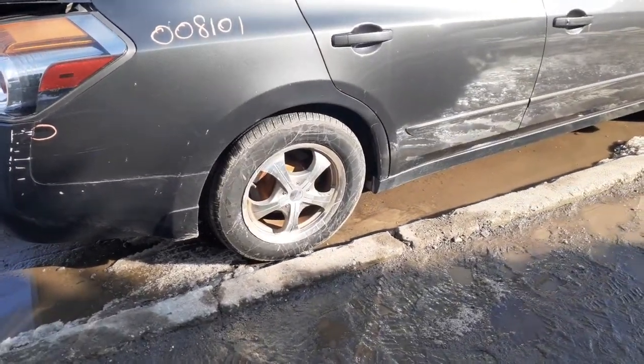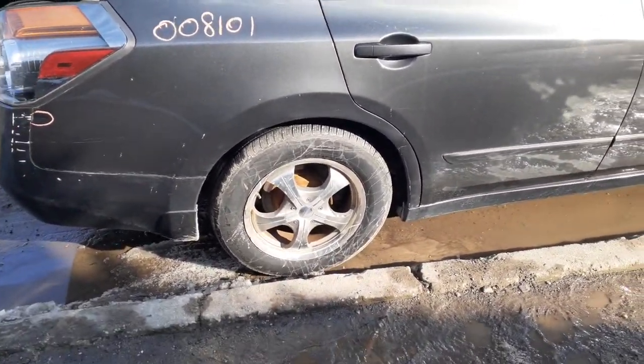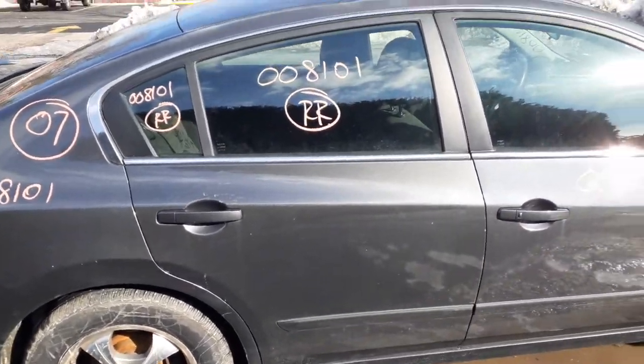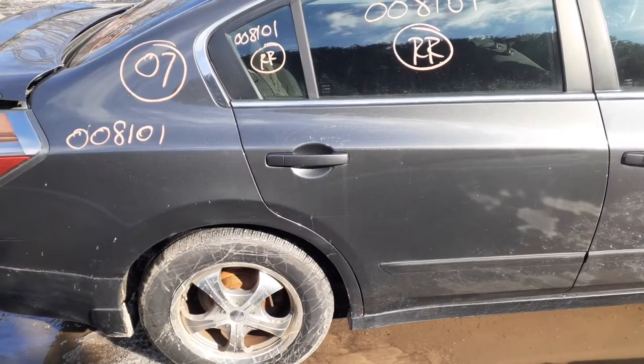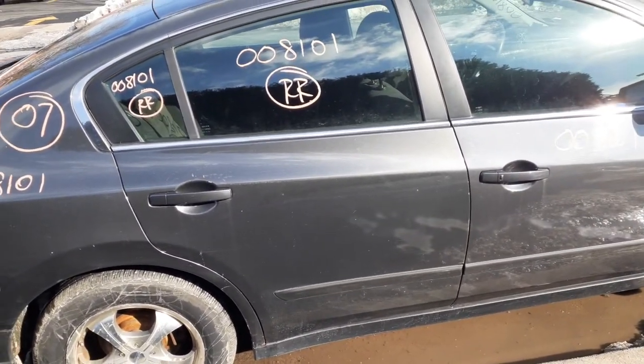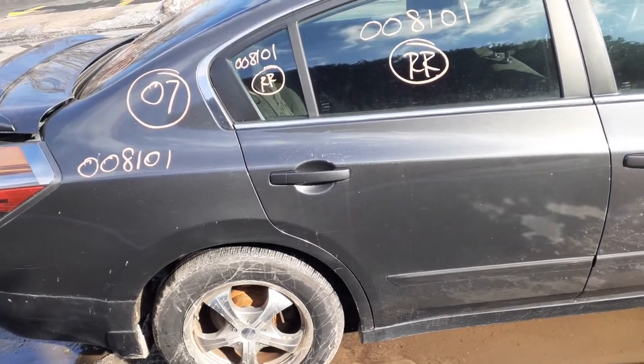Here's your right rear suspension, disc brake, no ABS. Right rear door is no good but you've got a good window regulator. You've got door glass, vent glass, outside door handle. Gray in color. Paint code to this car is K50.